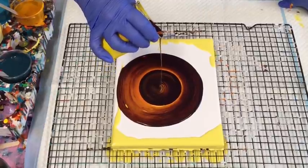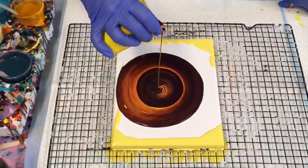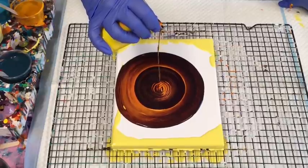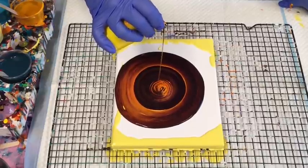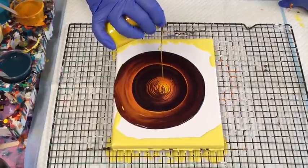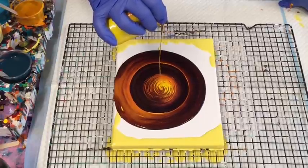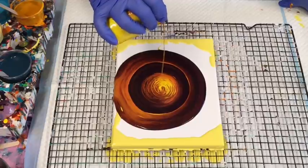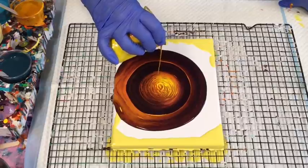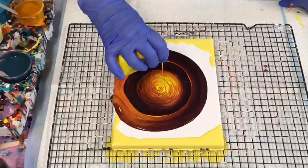Let's try pouring higher and quicker and see if it makes any difference. Because I've got silicone in this, there will be cells popping up, and I want to try and get a 3D effect where the cells look as though they're floating in the rings — so wish me luck. I just believe in giving things a try and not stressing about the outcome. Certainly don't aim for perfection with acrylic pouring.